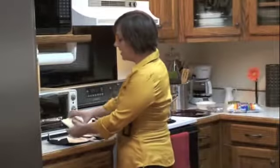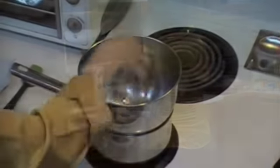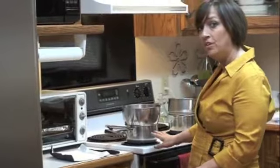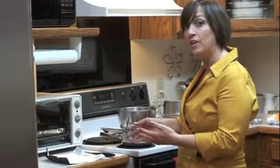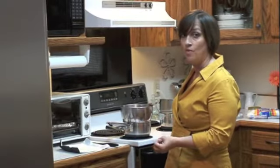First thing we're going to do is take half of our white chocolate, break it into pieces, and place it into a pot that's in a double boiler. We've got some water boiling underneath. I've got this turned down now so that we can let it heat up slowly, because in the meantime we're going to be melting our main ingredient that's going to go over the marshmallow.